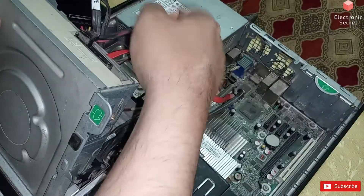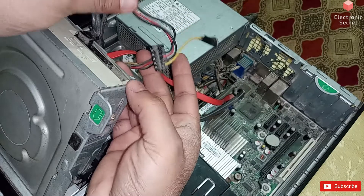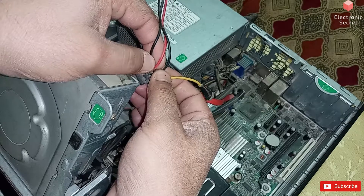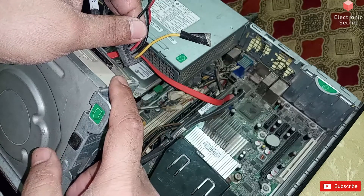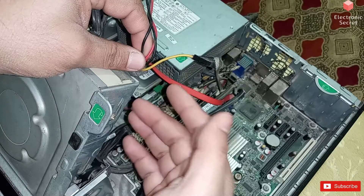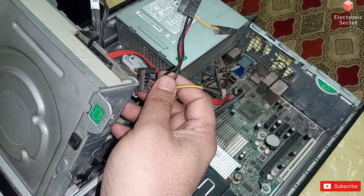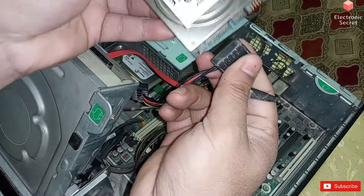This is the power connector for hard drives, CD ROMs, DVD ROMs, etc. It is connected with three wires: the black wire is used for ground, the red wire has 5 volt, and the yellow wire has 12 volt. CD ROMs, DVD ROMs, and the main hard drive use both 12 volt and 5 volt for operation. But our external laptop hard disk drive only needs 5 volt, so I have to modify the connector.